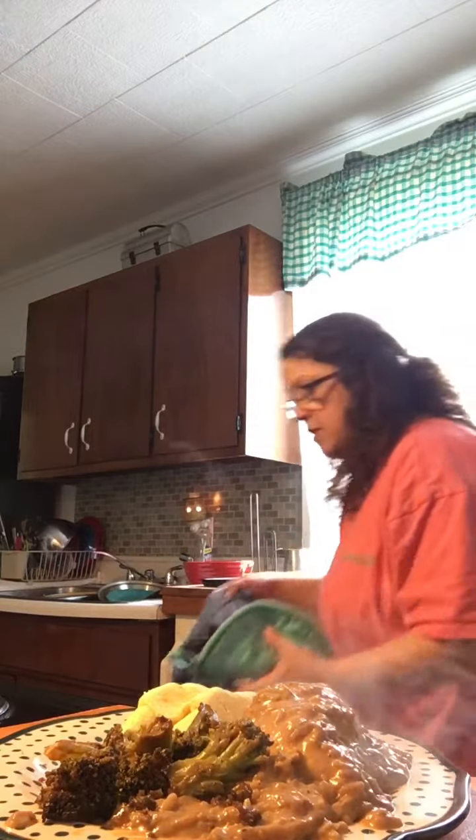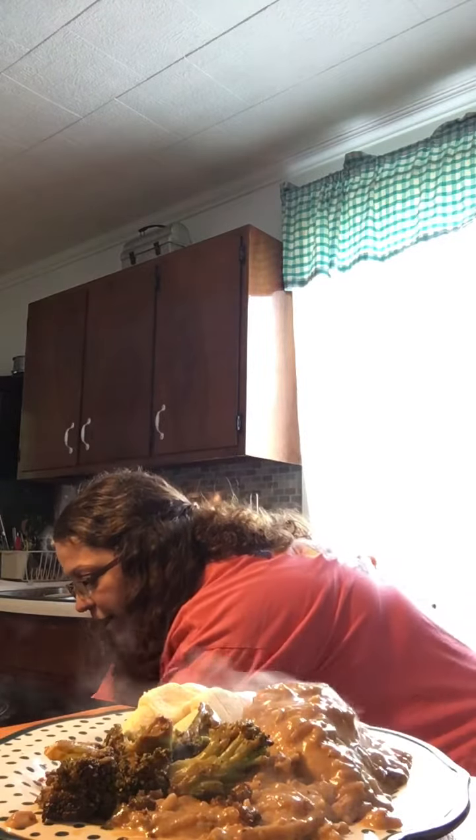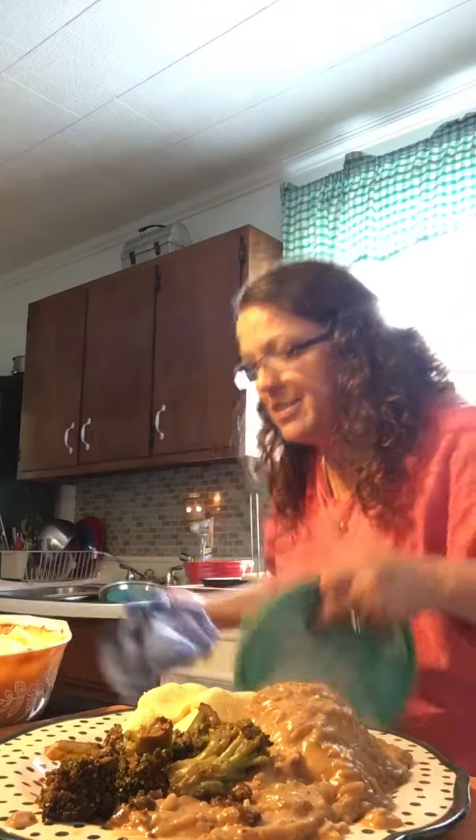All right. Okay. Now I'm going to get the potatoes back out. We'll see if they're... I mean, they weren't not done. I just want a little bit more color on them than they had. Oh my, they look delicious. Yes. Woo.